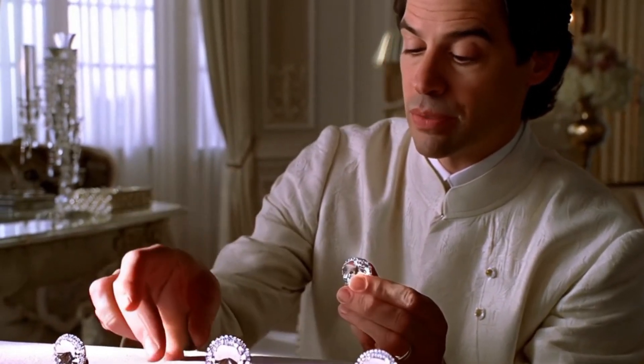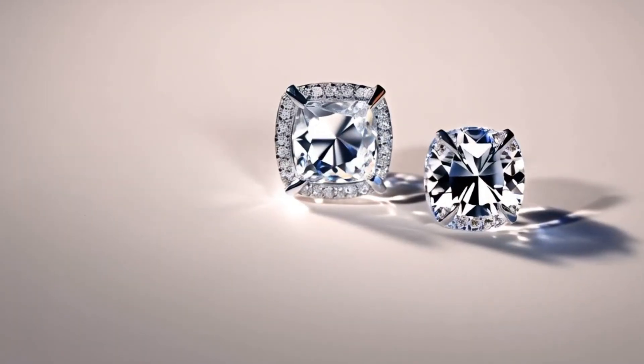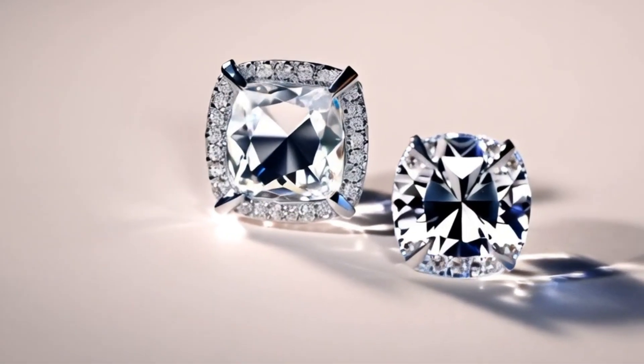Seven: use a loupe, a jeweler's magnifier. Look for natural imperfections or inclusions — most real diamonds have them. Smooth, rounded facets may indicate a fake. Bubbles often mean it's glass.